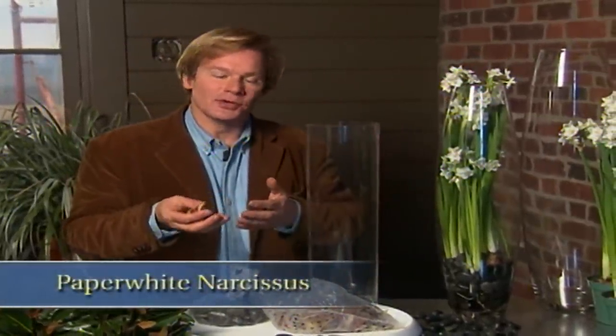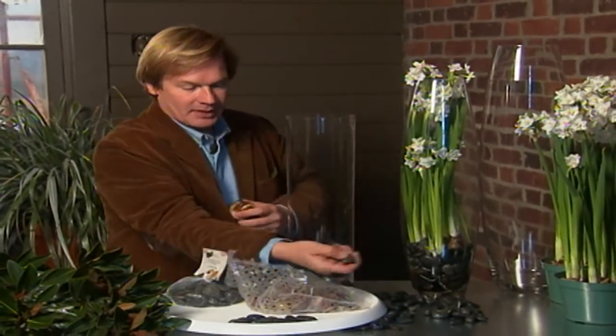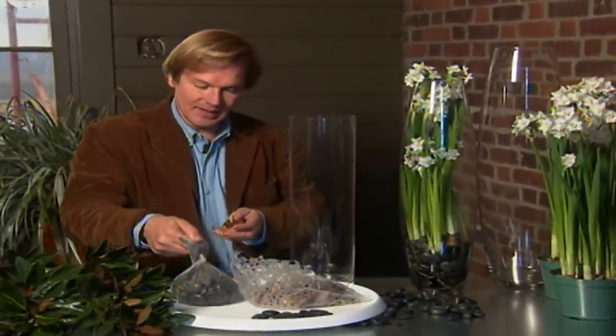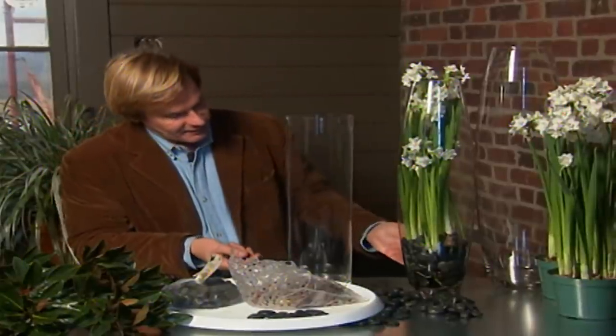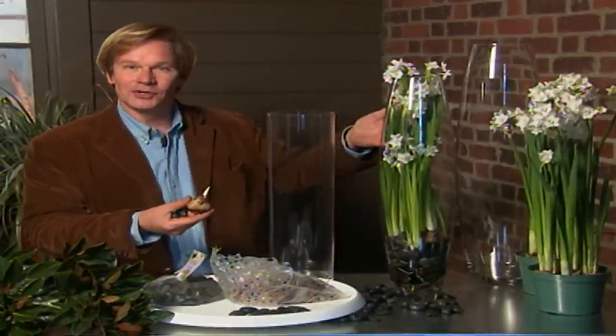Before we close, I want to give you a very simple idea — a way to keep beautiful fresh flowers in your home during the winter. I love paper white narcissus. What I like to do is simply take a tall cylinder like this and combine in the bottom these gorgeous river rock. You can get them at a hobby store in bags like this. All you do is layer some of the rock into the bottom of the vase and then drop the bulbs in. Paper white bulbs, by just adding water, will begin to produce roots and will grow up through the cylinder and flower.